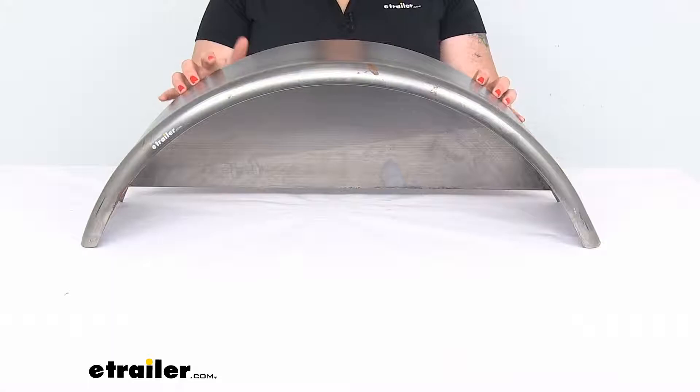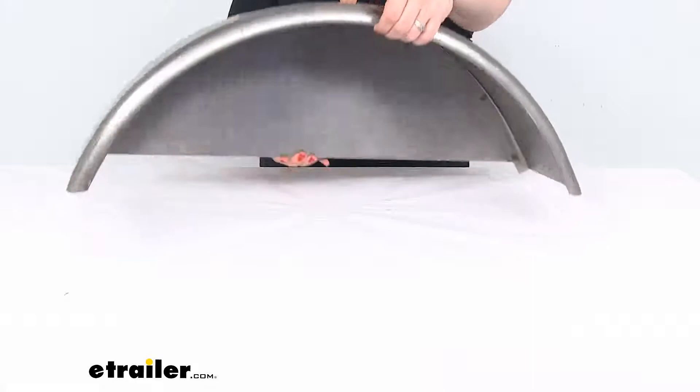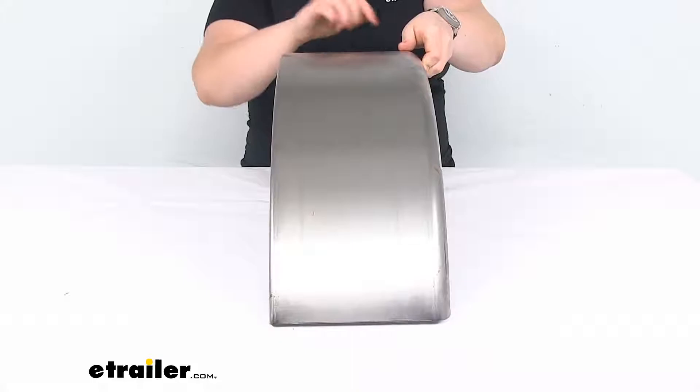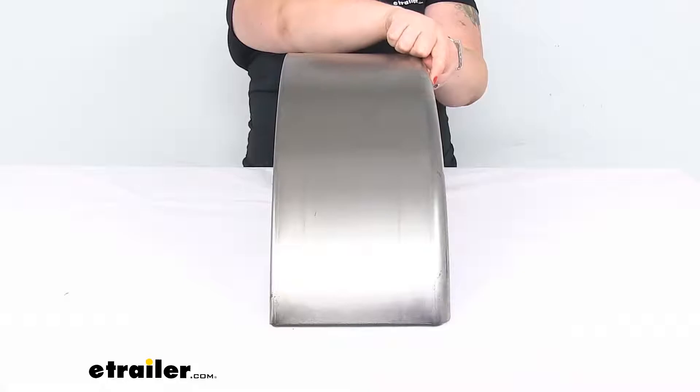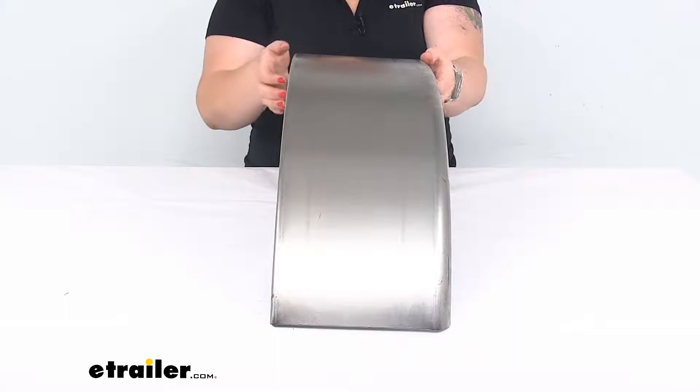This is made out of cold rolled 16 gauge steel, so it's nice and durable. It has a plain finish, so you can weld it in place or you can use brackets. It does not have any pre-drilled holes, so just keep that in mind. The edge on the outside has a 1-inch radius to give it a more finished look, and the inside edge is a 90 degree so you can put that flush up against your trailer and weld or bolt it in place.